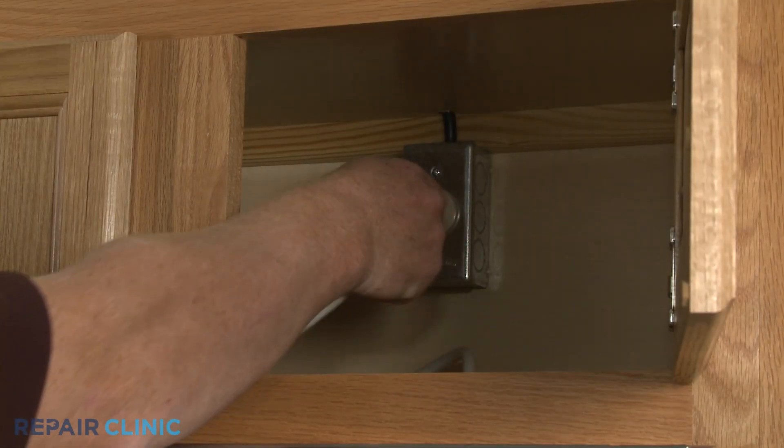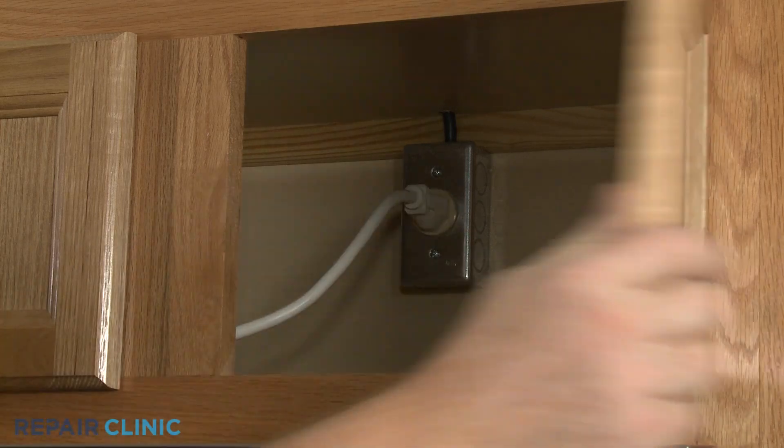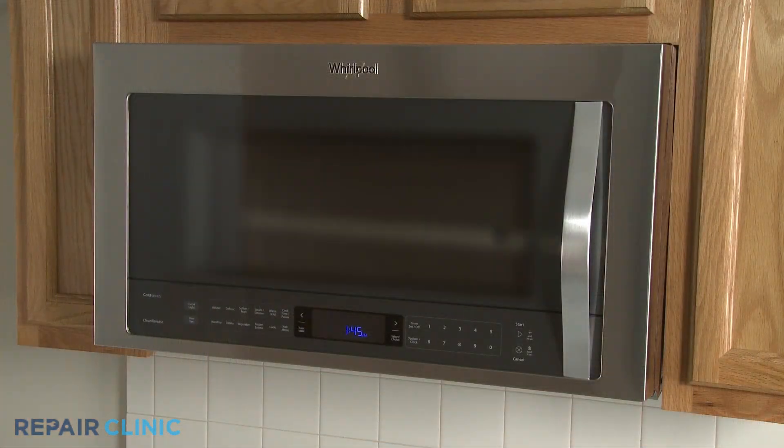Plug the power cord back in or restore the power supply, and the microwave oven should be ready for use.